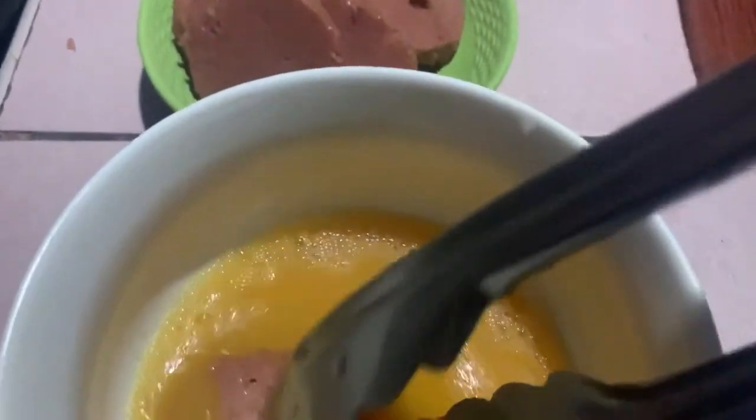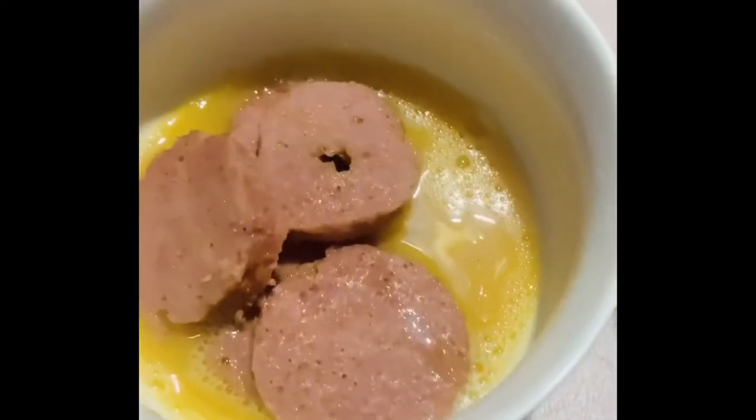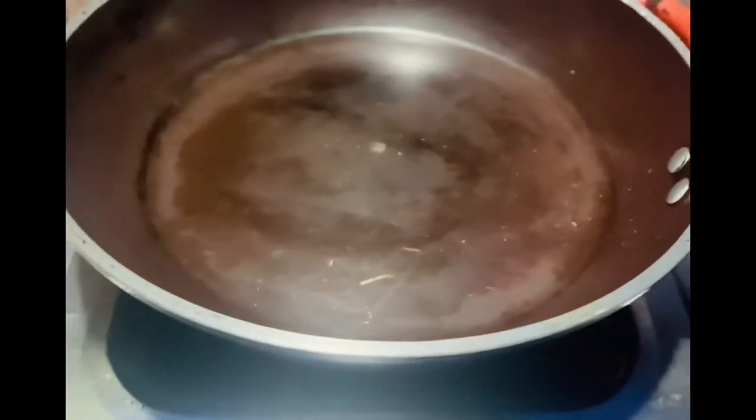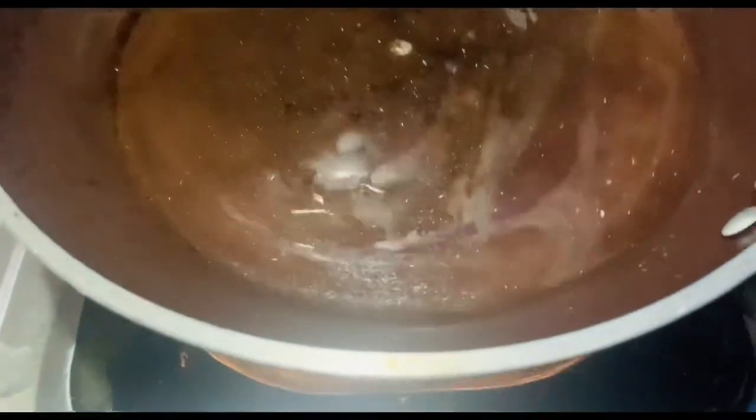Flip it over and repeat the same process. Now let's fry up our beef loaf with egg. Pour the cooking oil into the frying pan and wait for a few minutes until the cooking oil is ready.